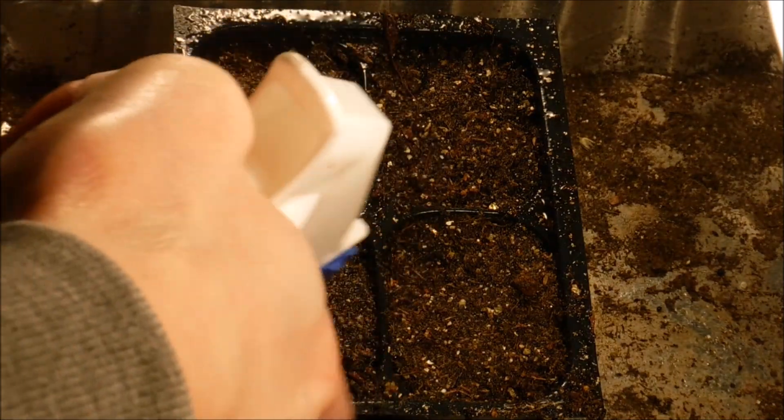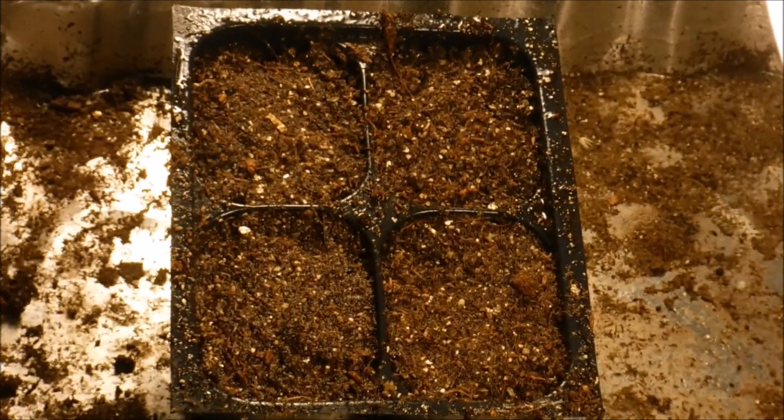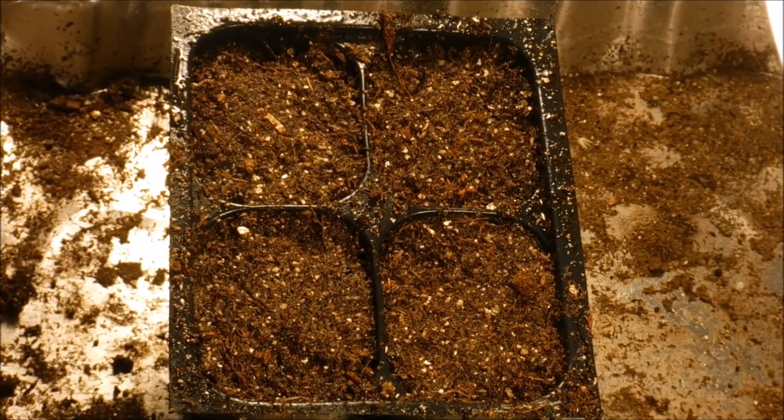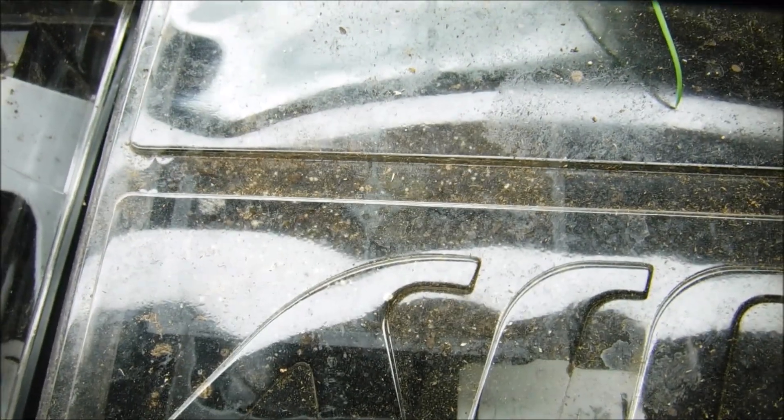I'm going to be putting this under our lights. I'm not going to be putting it in any of our grow boxes because it only needs 60 to 70 degrees, so it should germinate just fine under the regular lights. I put my four-pack under one of my fluorescent lights — I use sunshine or daylight bulbs and both of them work.